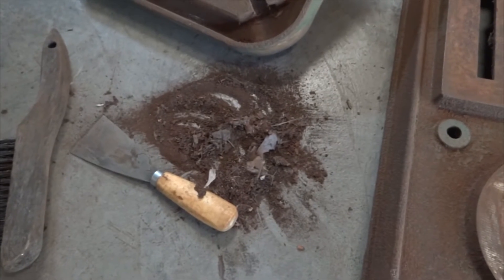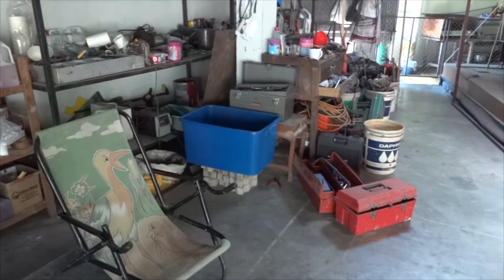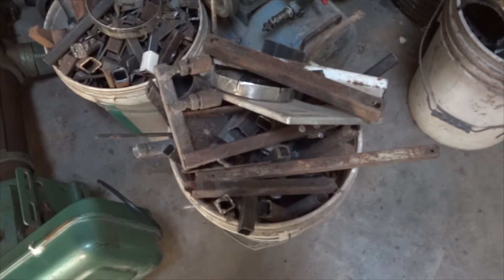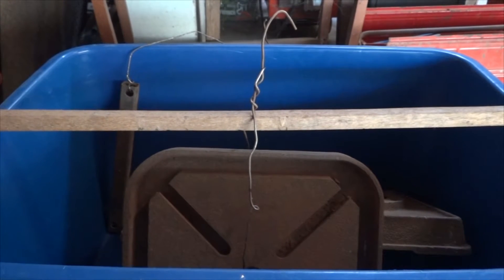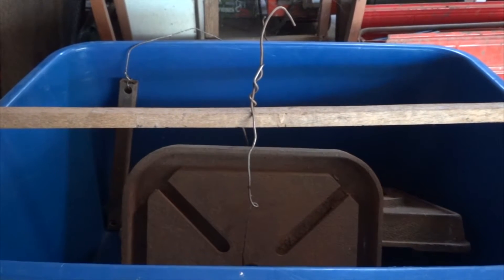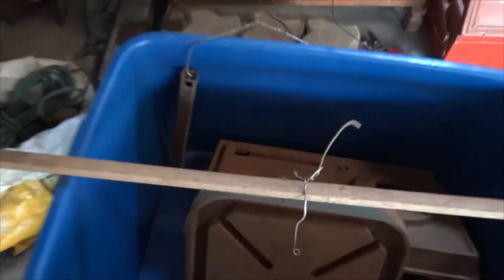I've wanted a drill press for a long time in the shop here but didn't have the money, so this is where I'm at now. I'm going to set up the tank. I went and got the bucket, suspended a wooden piece above it, and attached the work pieces and the sacrificial metal to it with coat hangers — those two pieces and these two inner pieces are all connected with the coat hangers.